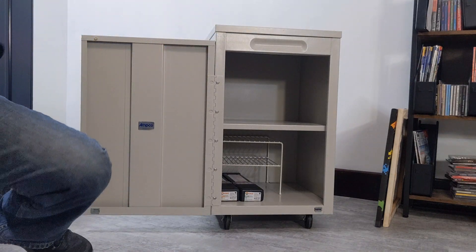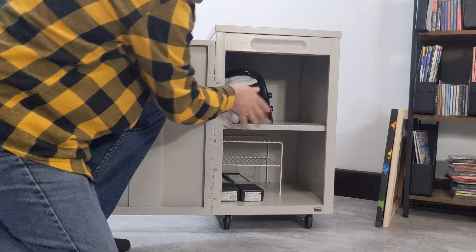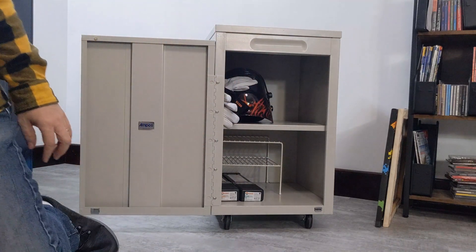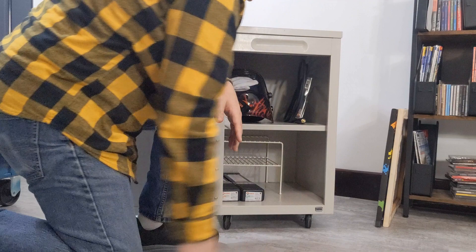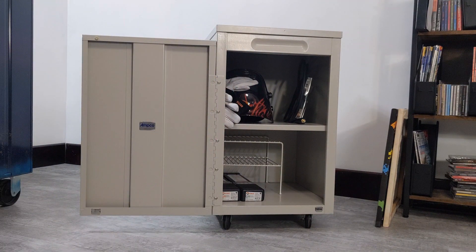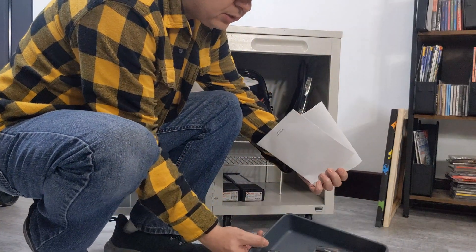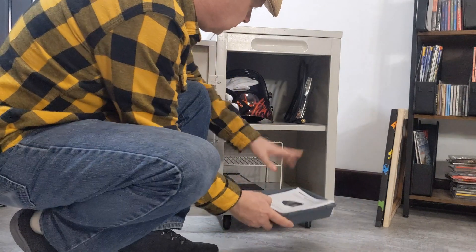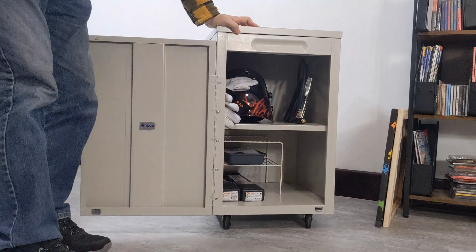I have my helmet, some gloves — put those in there. I have removed the grounding clamp and stick it just in here for a bit. I used one of my little sorting bins. I've got just some loose things, the instruction book for the welder and the helmet. Just stick it on one of the shelves.